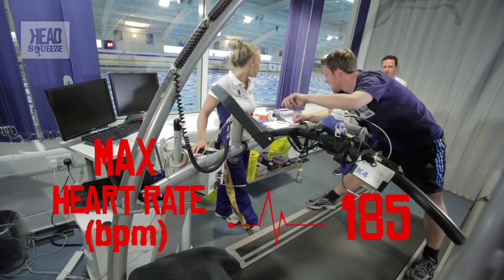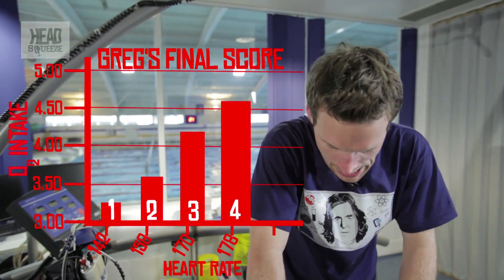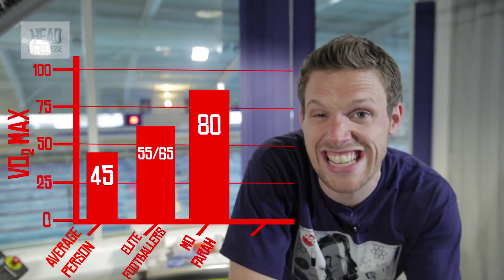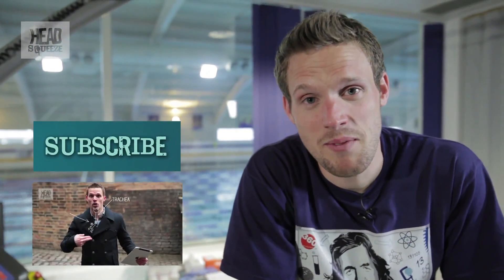Your maximum heart rate got to 185 and the amount of oxygen was 4.65 litres. So we've crunched all the numbers, and from all that data and my body weight, we've come up with a VO2 max score. The average person is probably about 45. Elite footballers are probably between 55 and 65. Mo Farah is probably at 80 and above. Today I scored 58 — so pretty chuffed with that. From that we'll come up with a training regime, working out exactly what levels I should train at to increase that VO2 max score and increase the time I can stay in the aerobic period. So that should answer the question of how fit — or indeed unfit — I am. Until next time, happy head squeezing.